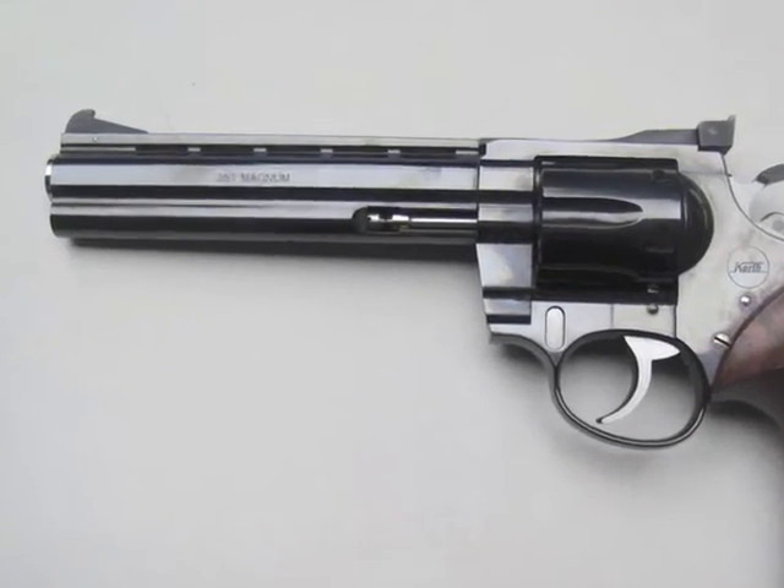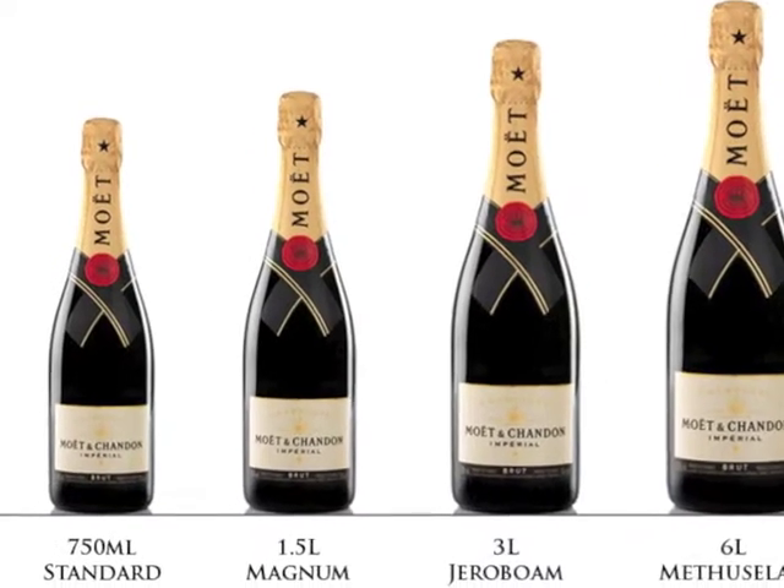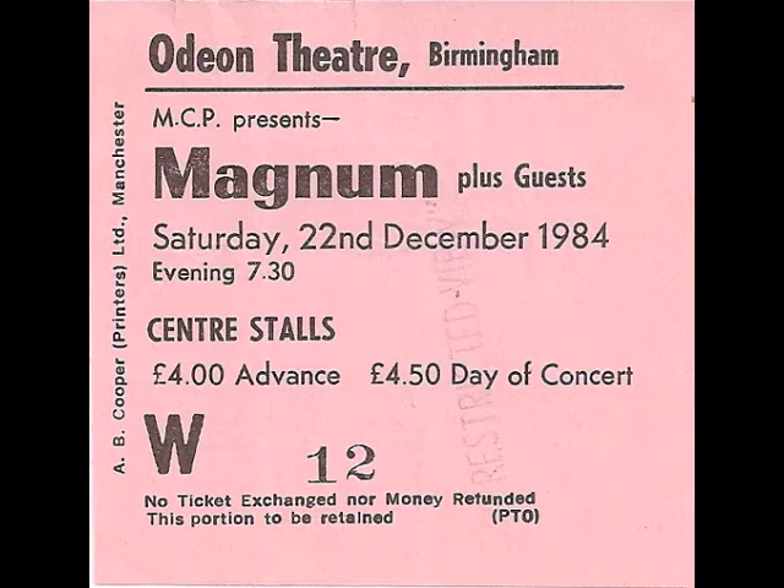Hello everybody. Today's video is a Magnum — but not any of those Magnums. It's Magnum, but I will just show you that last one again for the benefit of any middle-aged English rock fans.